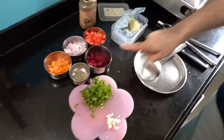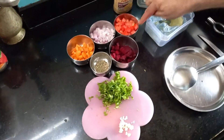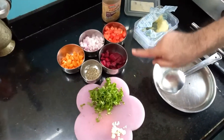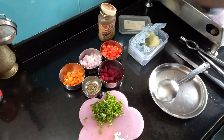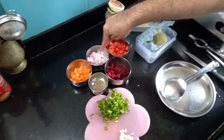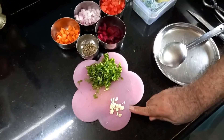Hello everybody, welcome back to my channel. Today I'm going to show you a very healthy soup called Bicato soup. Bicato: B stands for beetroot, car stands for carrot, and to stands for tomato. So it is a beetroot carrot tomato soup. Into that I'm going to add some onion and some crushed garlic.